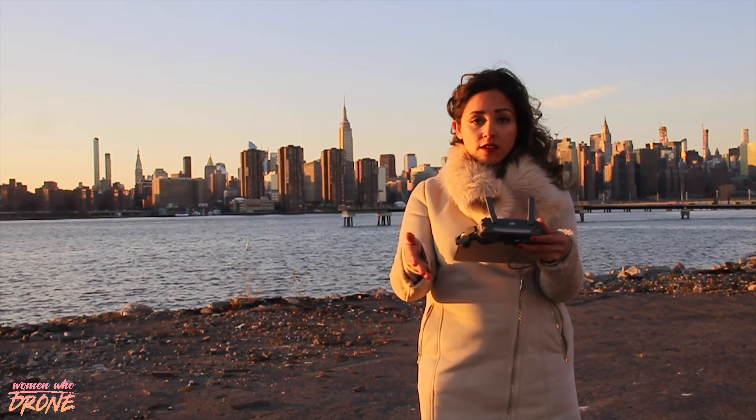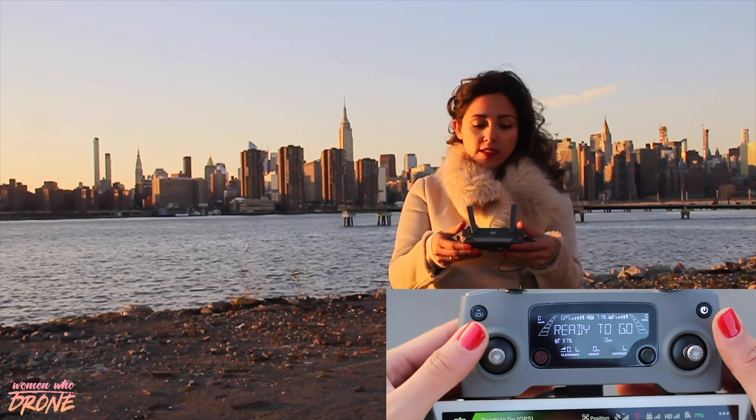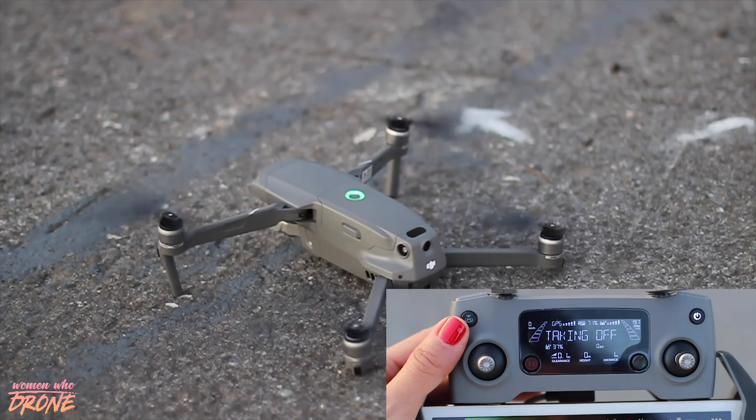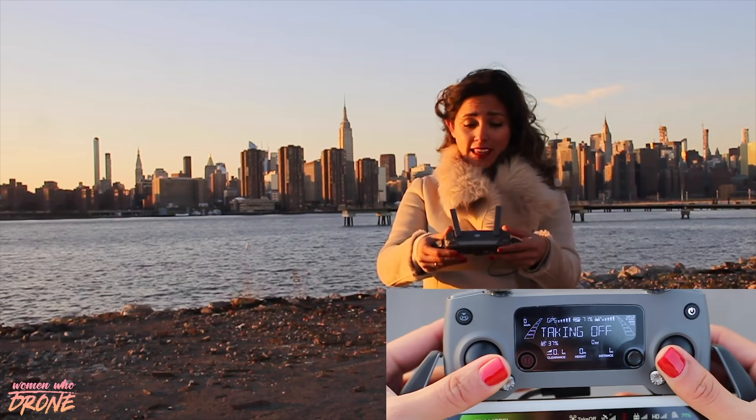I'm going to show you how to manually start the drone. You're just going to get your joysticks with your thumbs and go straight down towards the center, and it's going to turn those motors on. And to stop it, just do the same exact thing and they'll stop.